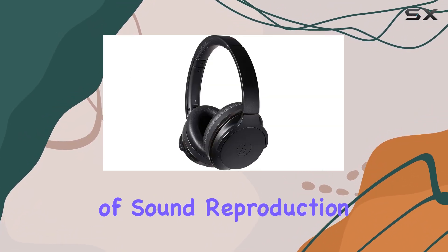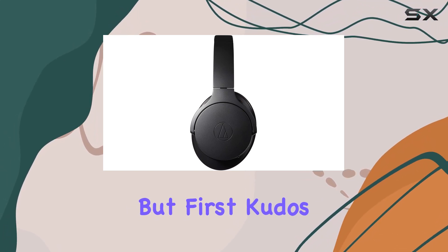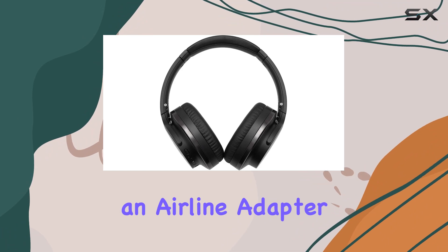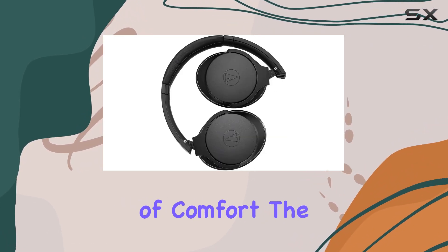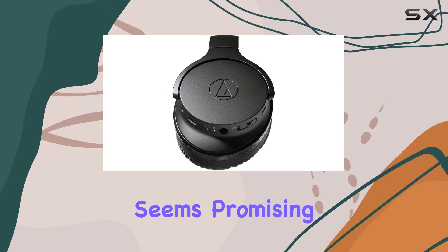How does it fare in terms of sound reproduction? We'll explore that in a moment. But first, kudos to the thoughtful inclusion of an airline adapter for those frequent flyers. In terms of comfort, the over-ear design plays a significant role, and the build quality seems promising.